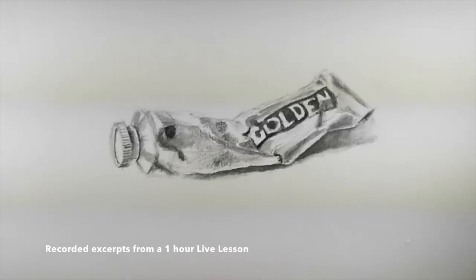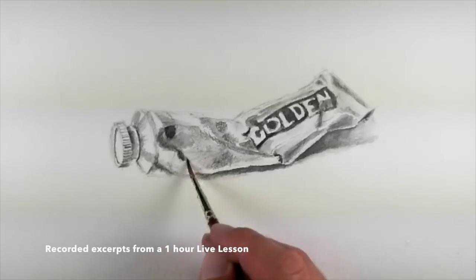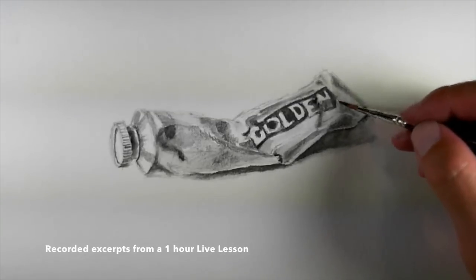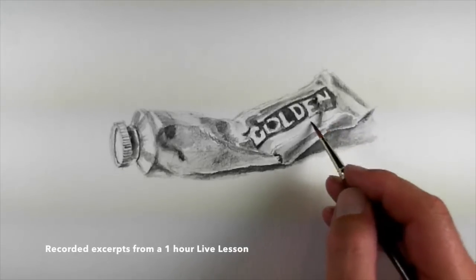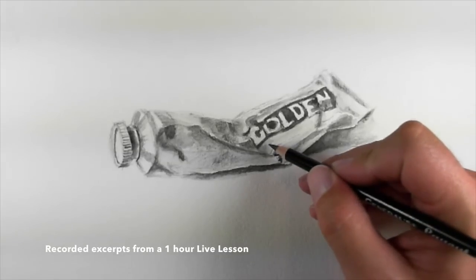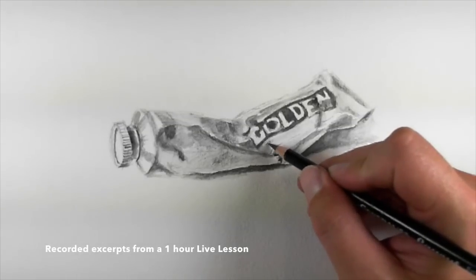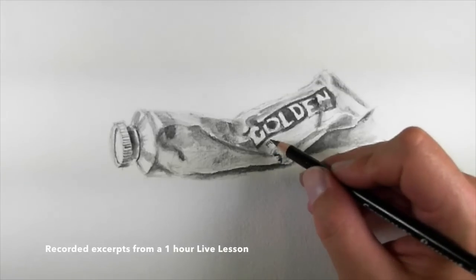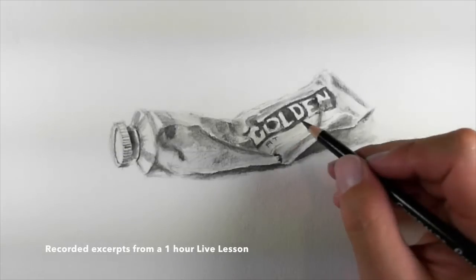I'll switch to the larger brush in this larger area and pull some of that graphite over. It's very difficult to remove the material if you make a mistake — of course you can always add more water and lift it, but you have to be quick with that. The letters are distorted on the label, so I'm not going to think of them as letters as much as just lines, and I'm going to try to draw those lines without really thinking about what I'm spelling out.